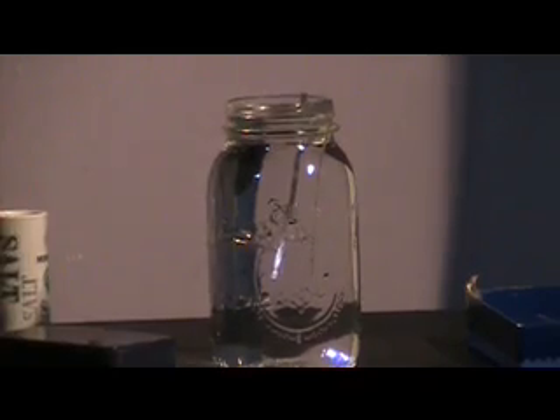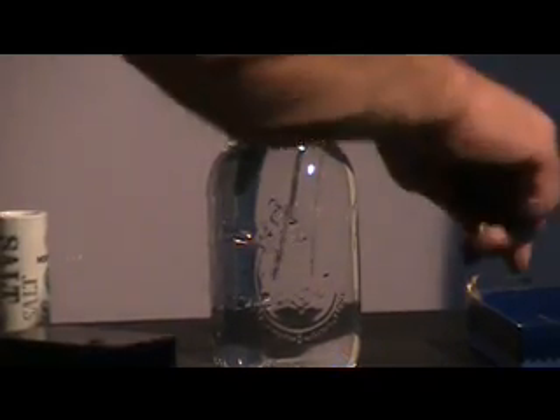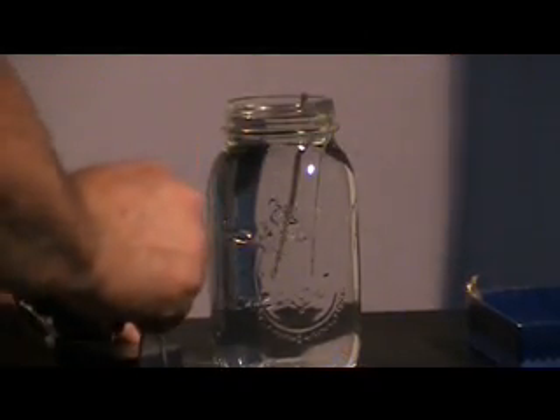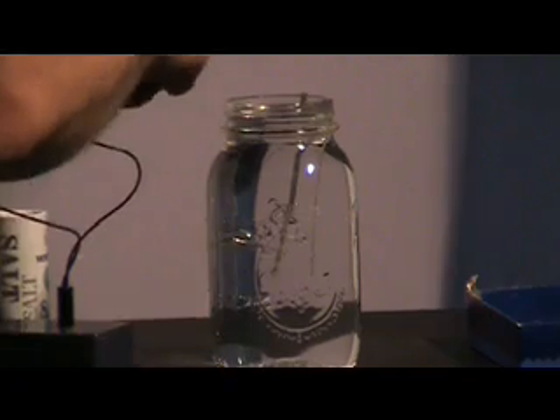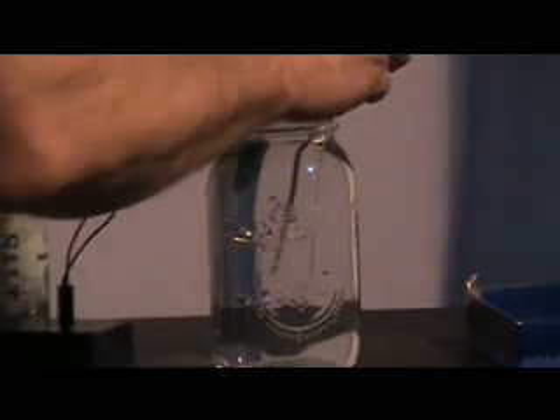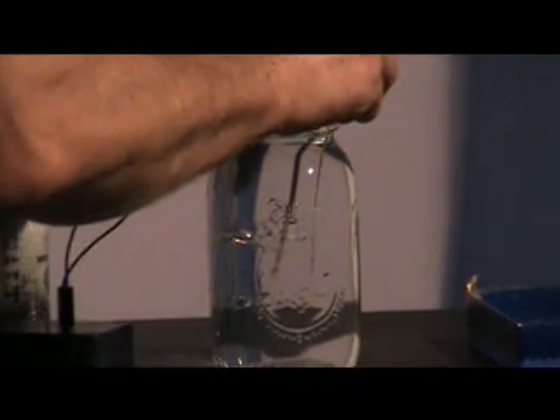Now take your generator and plug the wires into it. It doesn't matter which is negative or positive — they're not even colored so you can tell the difference. It doesn't matter.